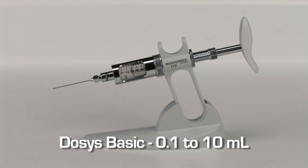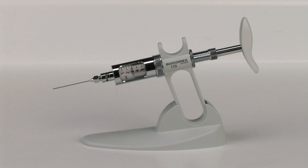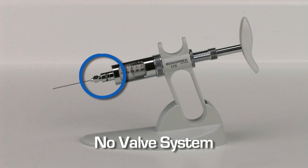The Dosus Basic model allows automatic liquid aspiration and distribution through the same opening. It does not include a valve system.